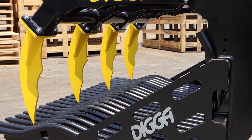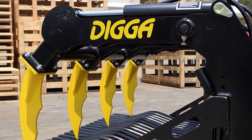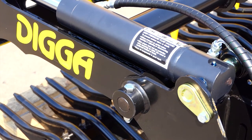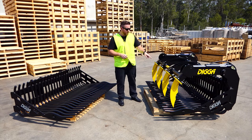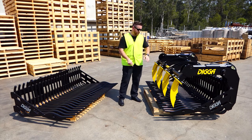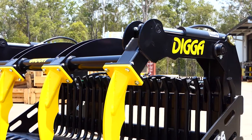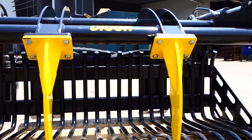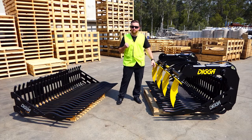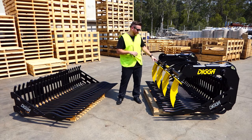The grapple is hydraulically operated — it's good for locking in larger debris when you're moving branches or shrubbery. The grapple teeth lock in with the tines and the grapple teeth can be removed if they do get damaged. It also comes with a reinforced crossbar which helps with a stronger grip and will reduce the chance of flexing or bending.